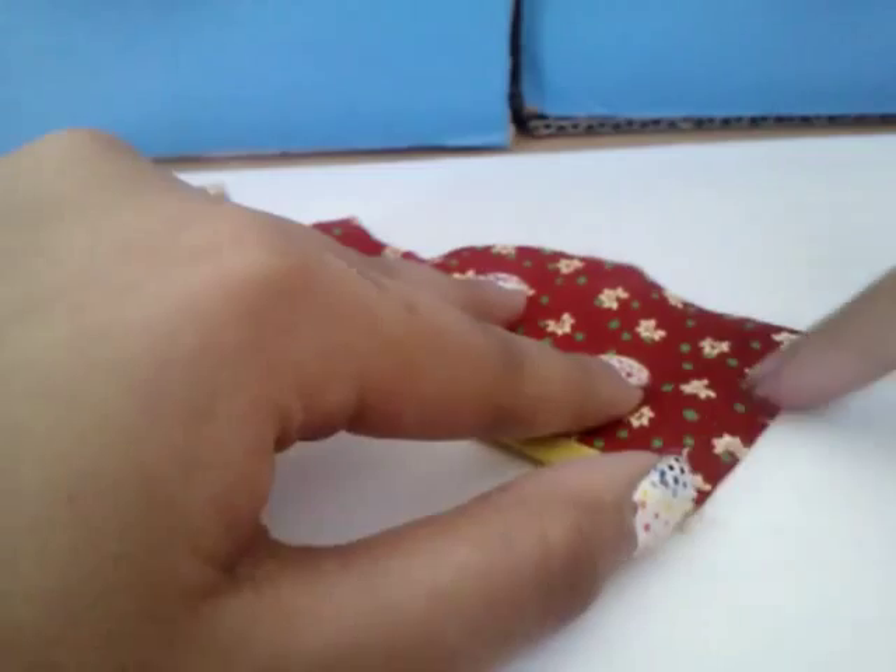Any excess you can just cut off like this, and you can do the same thing right here and here.